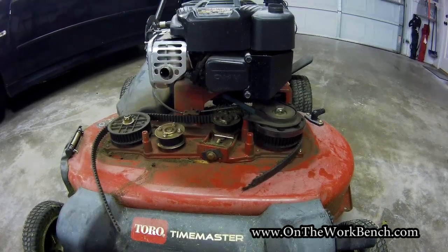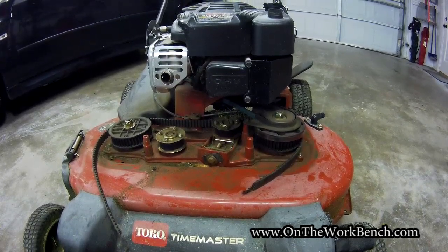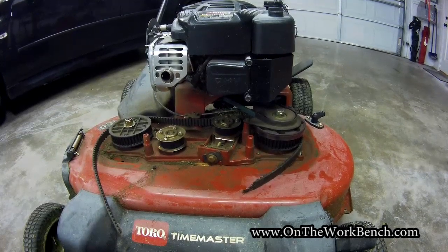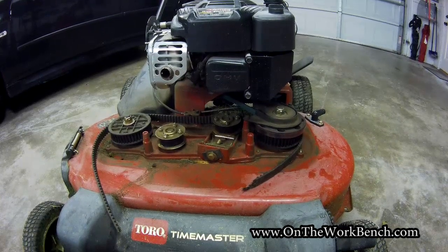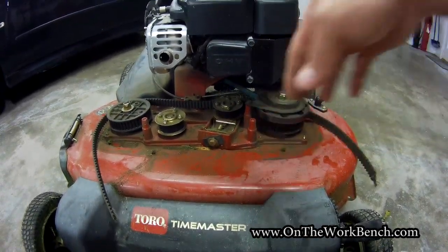Hello and welcome back to On the Workbench. Today we're taking a look at replacing the synchronous belt on the Toro Time Master mower. If you've been mowing and you hear a loud snap, pop, and maybe a few sparks from under your deck, you may have broken the synchronous belt — the belt that synchronizes your two blades together.